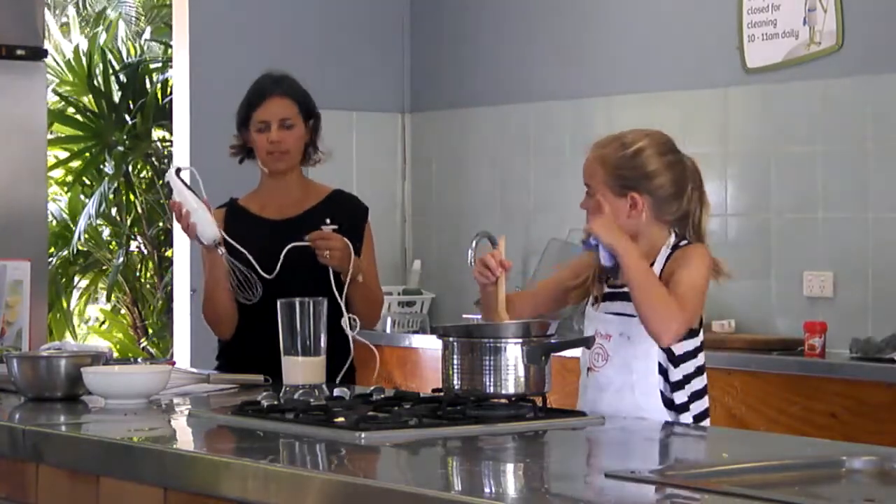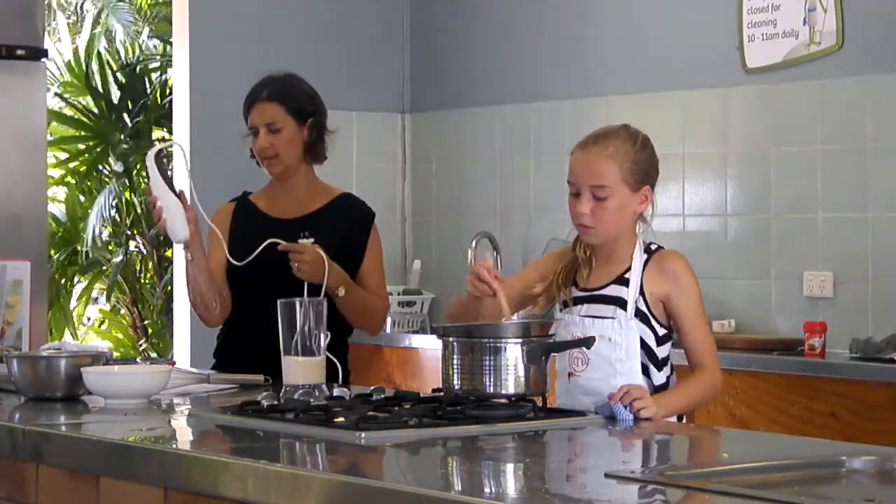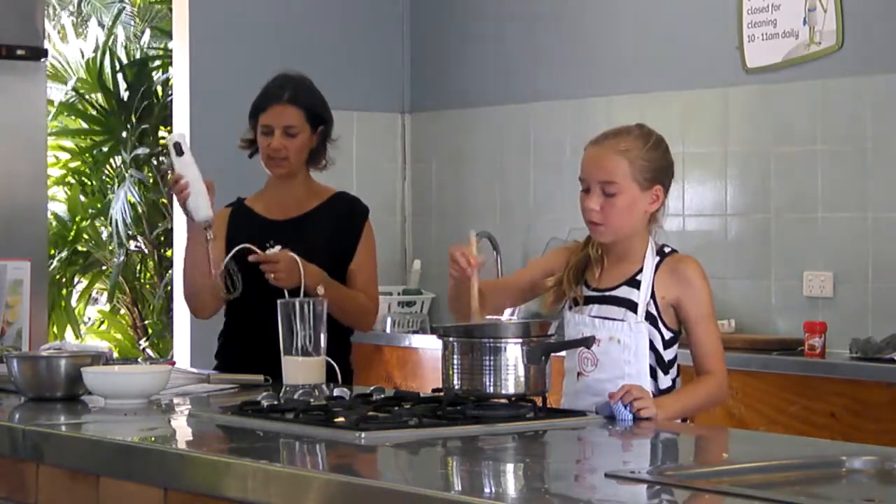It's a prize's... it's actually called a stick blender. It has different attachments. But yeah, this one's really good because it's just like a whisk.